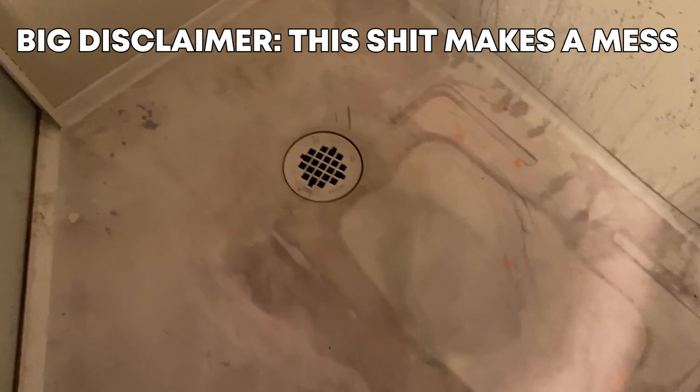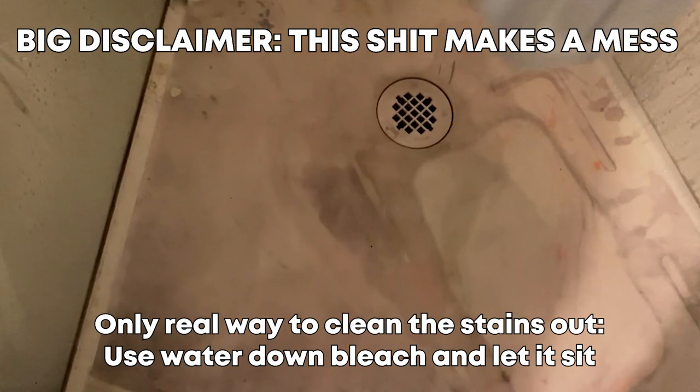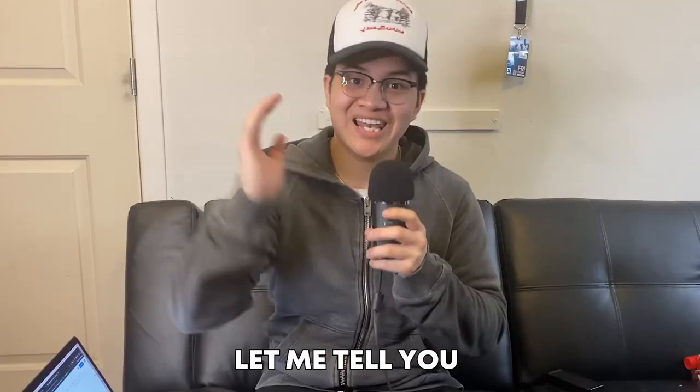A really big disclaimer: if you decide to do this, please do it somewhere you don't care about, because this will stain your bathtub. The only real way to get it out is with watered-down bleach — just pour it in and let it sit there.